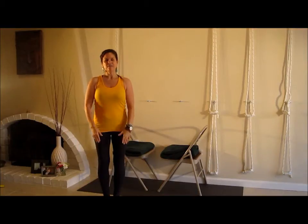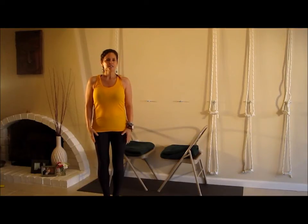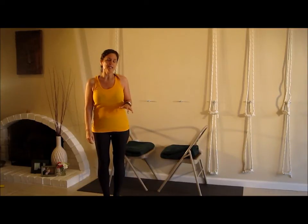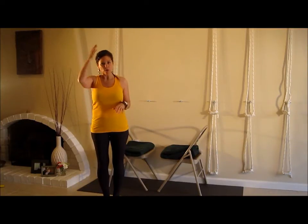Namaste everyone. It's Leanne Carey from Leanne Carey Yoga. This is a request from a bunch of different Facebook fans and it's basically how to perform headstand with two chairs so there's no weight bearing on your head whatsoever. It's a great upper back and neck release.